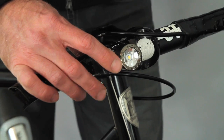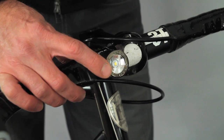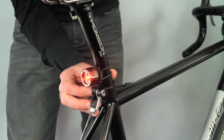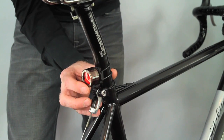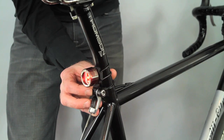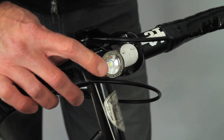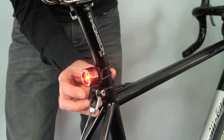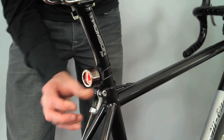To turn the NEMA on, press and hold the ClickTech switch. Press and release the ClickTech switch to cycle through rapid, pulse, flashing, and constant modes. Press and hold the ClickTech switch to turn the NEMA off.